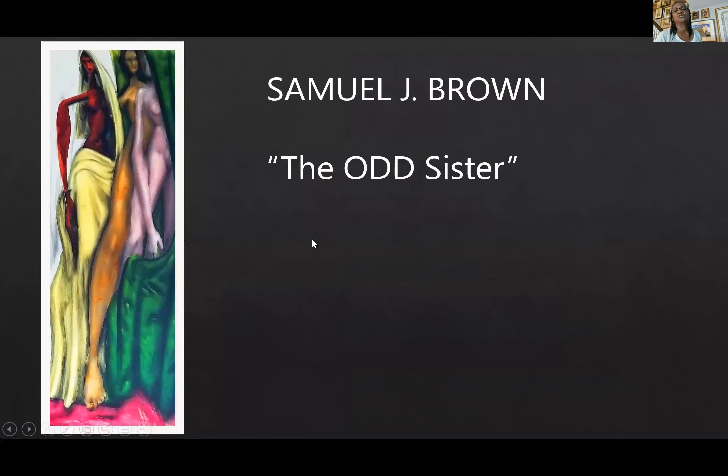Another one is by Samuel J. Brown, called The Odd Sister. I picked it up at auction. So many times when I would go to auction, you have to sit there and wait for what you want to appear. I heard the auctioneer say this was an African American artist from Philadelphia who was an educator — he taught art at one of the high schools. That perked me up. I realized this was who I'd been looking for in terms of African American artists: Sam Brown. And I got the piece. I don't think I paid a lot of money for it either — that was at a time when dealers hadn't yet zeroed in on African American art, so I could get very good prices.